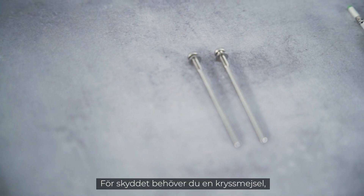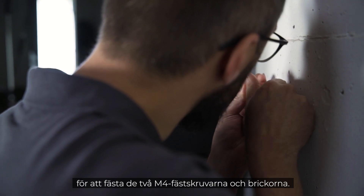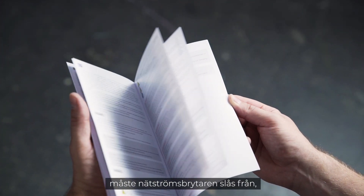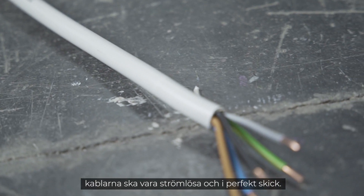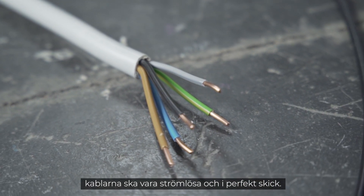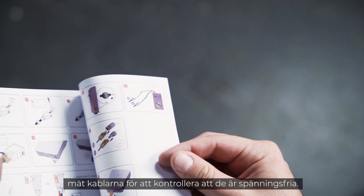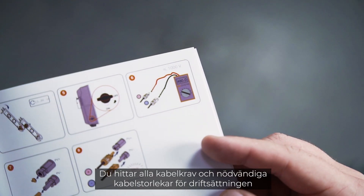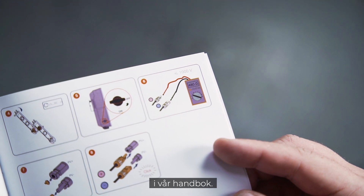For the lift-out protection you need a cross-head screwdriver to fix the two M4 fixing screws and washers. Before the inverter can be connected, the AC home circuit breaker must be disconnected, the cables must be de-energized and in perfect condition. Before installation, make sure by measuring that the cables are really voltage-free. You will find all cable requirements and wire sizes necessary for commissioning in our manual.